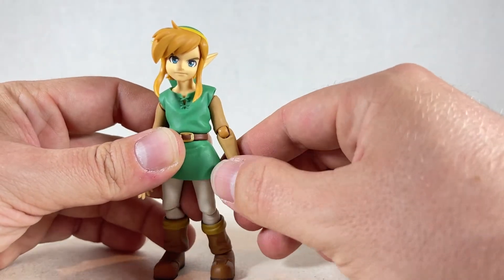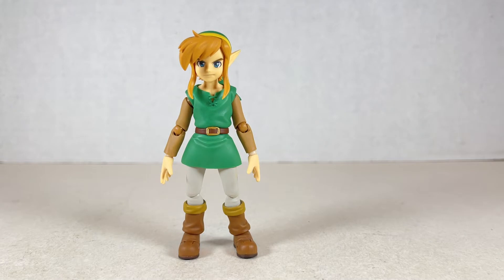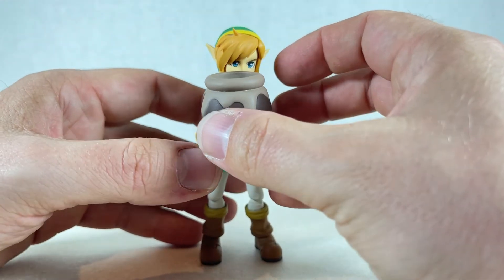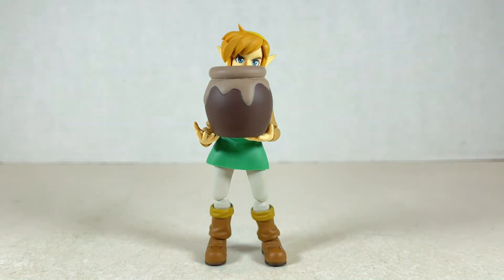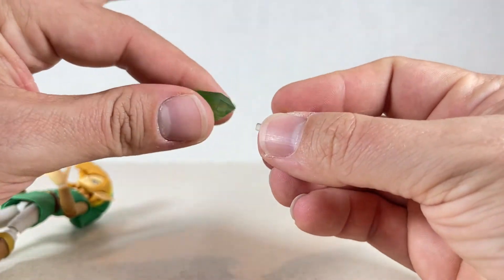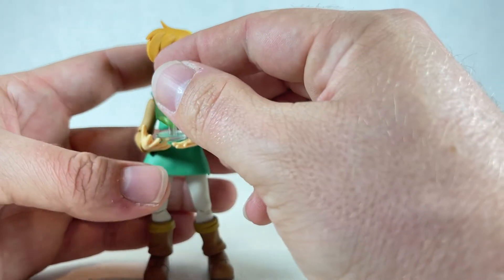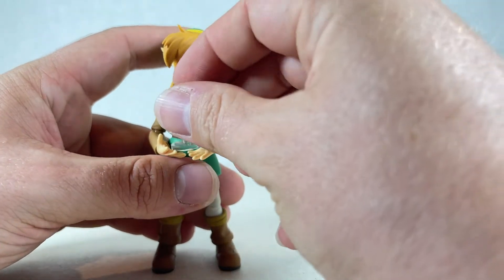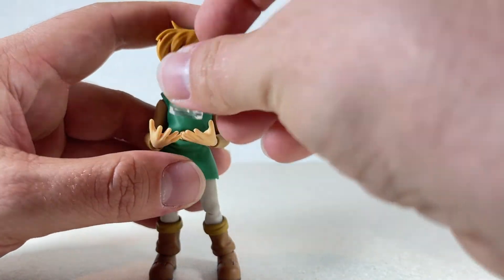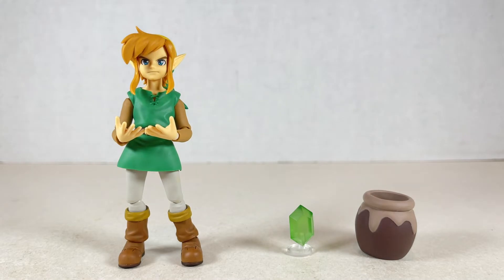Young Link is a very nice figure overall — really cool character and looks really awesome. As far as accessories go, we have a little pot. You can hold the pot in these hands and it's a surprisingly heavy pot. You can bounce him a little with it. When he drops it and rolls off camera, we reveal it can have a rupee inside. You can take the rupee off the stand, put it back on, and have Link hold it like in the game as if he just got it. It gives a little hovering effect which looks really good.